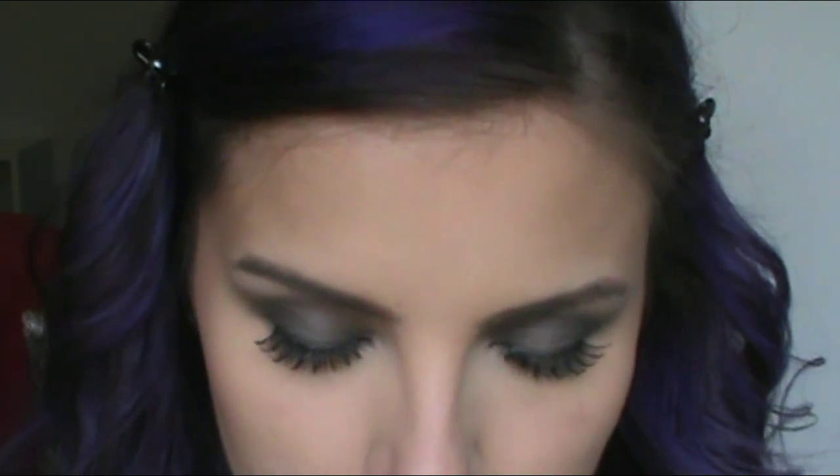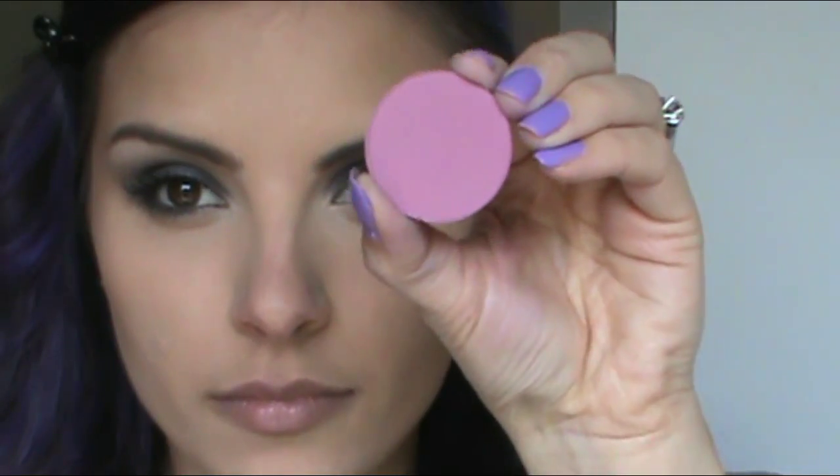For my lip color, I'm going to use the Revlon Just Bitten Kissable Balm Stain in the shade Precious and just dab that on the center over my liner. Then for blush, this is Precious Plum from La Femme and I'm just going to pop that on to the apples of my cheeks.